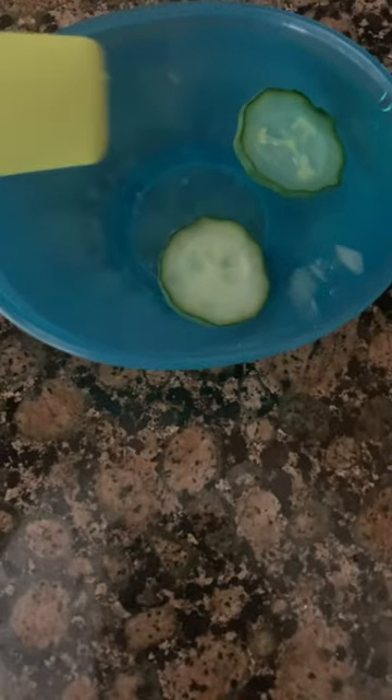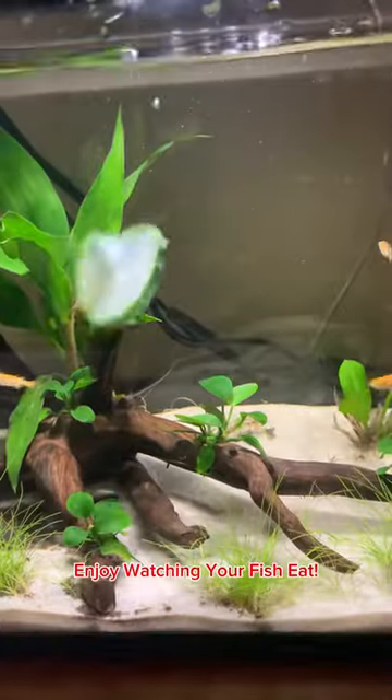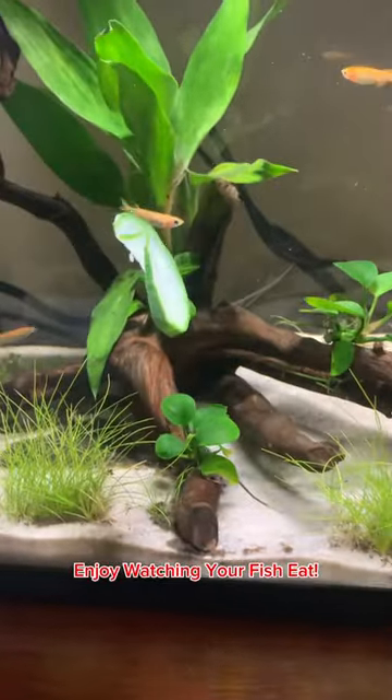After that, let them sit in ice cold water for a few minutes until they finally sink to the bottom. Then you can go ahead and drop them into the tank and you're all done.